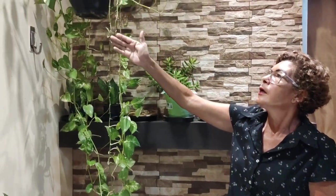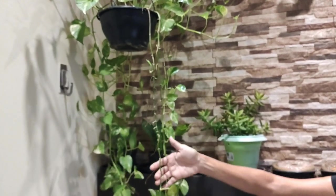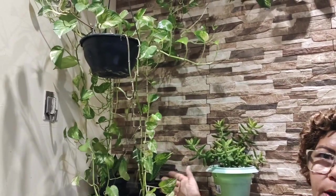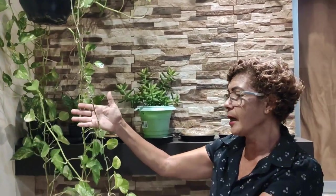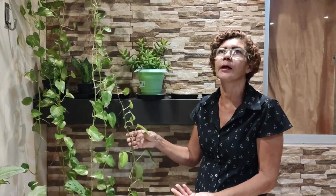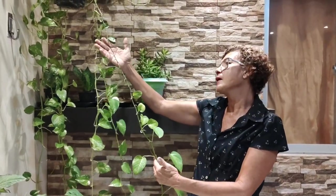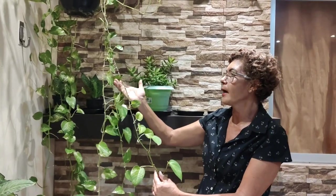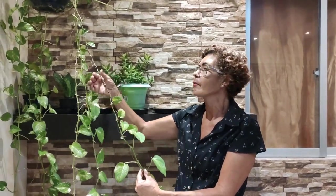Com o tempo, de repente, se ela passar por um período de seca, se você esquecer de estar regando — porque a jiboia gosta de água — no tempo mais quente, no verão, o certo é você estar regando no mínimo duas vezes por semana. Ela não gosta de substrato encharcado, mas gosta de água, e principalmente pulverizar a água nas folhagens. Quando você esquecer de regar, ela pode amarelar algumas folhas e com o tempo vai ter que ser retirada, porque a folhagem que amarelar não volta mais à cor original e a tendência é ela cair.